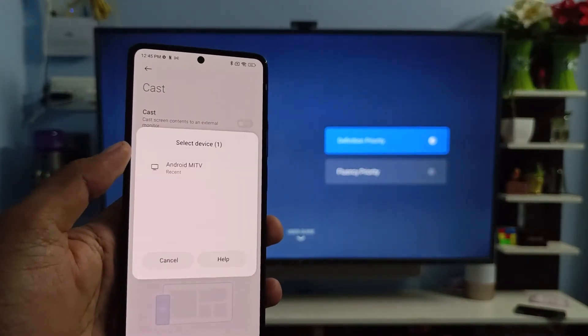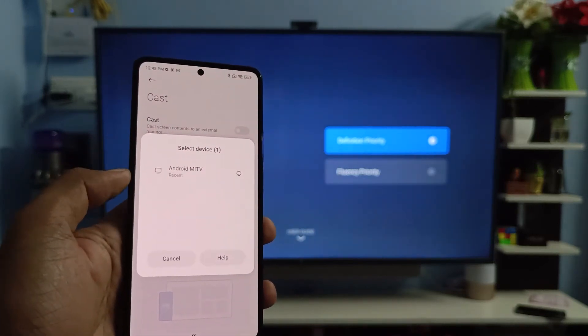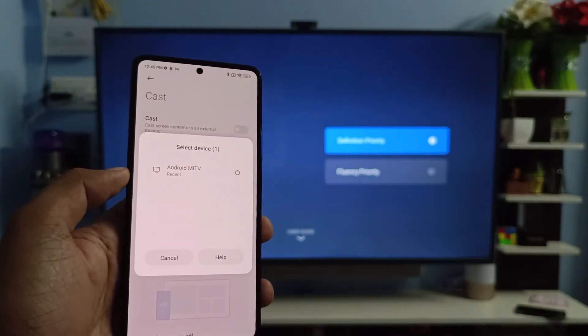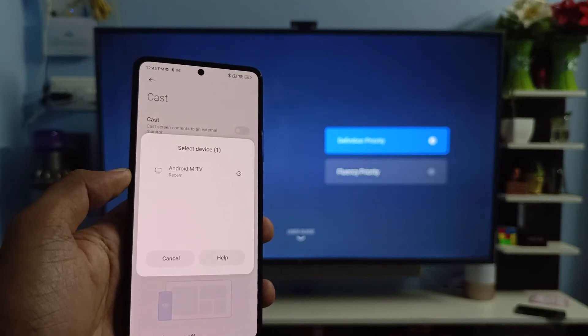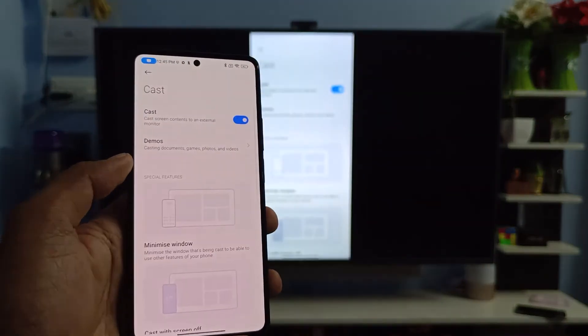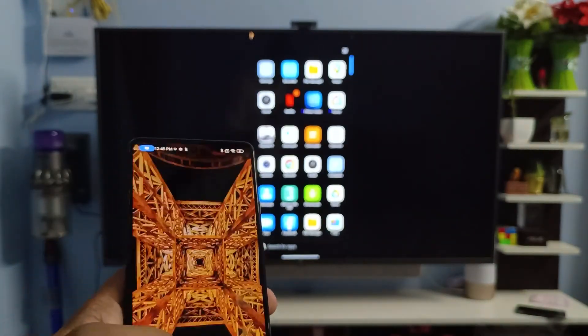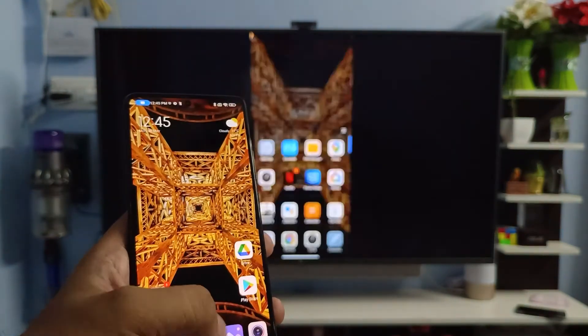It will search for nearby devices. Now we need to choose Android Mi TV. The phone is connected successfully and it will cast the screen to the smart TV.